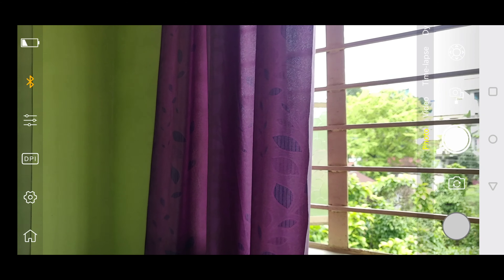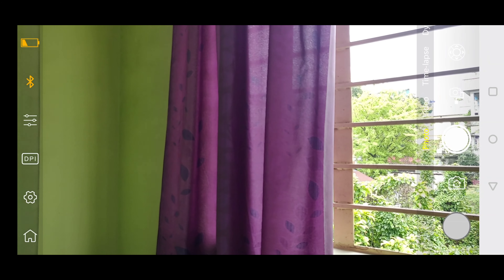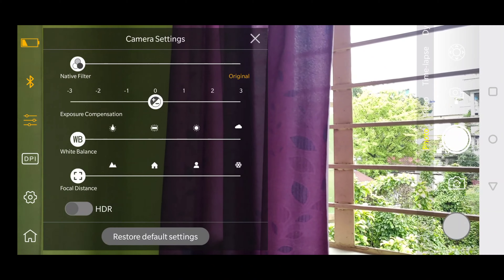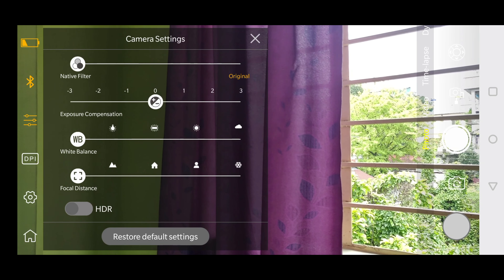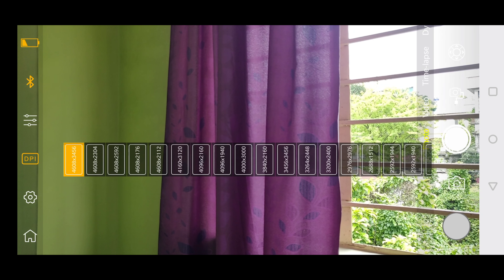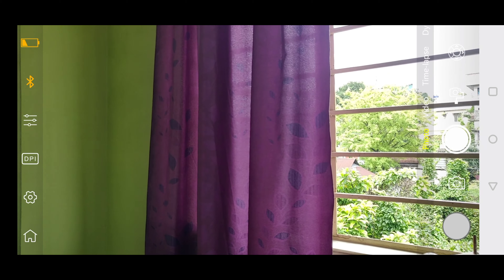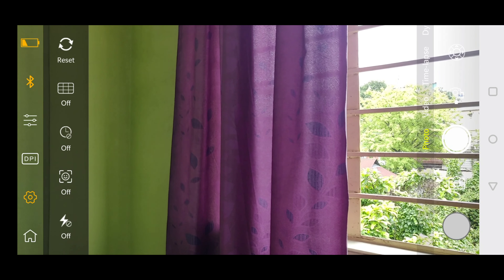On the left there is a battery indicator of the gimbal. Below that there is a Bluetooth sign which shows the device you're connected with, camera settings, the resolution settings — and this is on the photo mode. This app won't provide you that much resolution while recording videos.